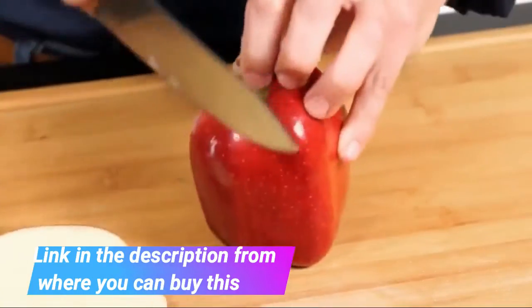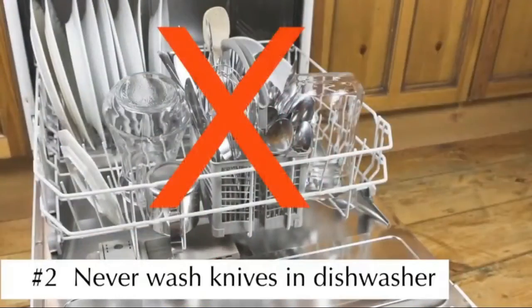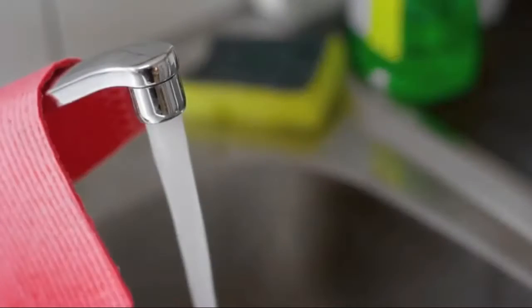Comfort grip — featuring a satin finish, the handles are crafted from stainless steel and are ergonomically designed for a comfortable grip. Each knife is perfectly balanced for precision while cutting.